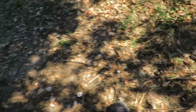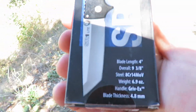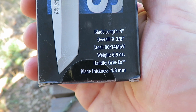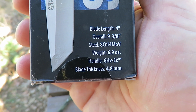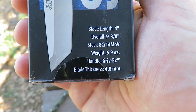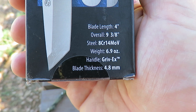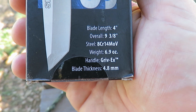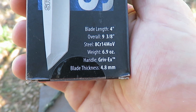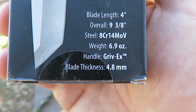Now what did it say on the box? 4-inch blade, overall 9 and 3 eighths of an inch. The steel is 8Cr14MoV. Weighs 6.9 ounces. The handle is made of Grivory and the blade thickness is 4.8 millimeters.